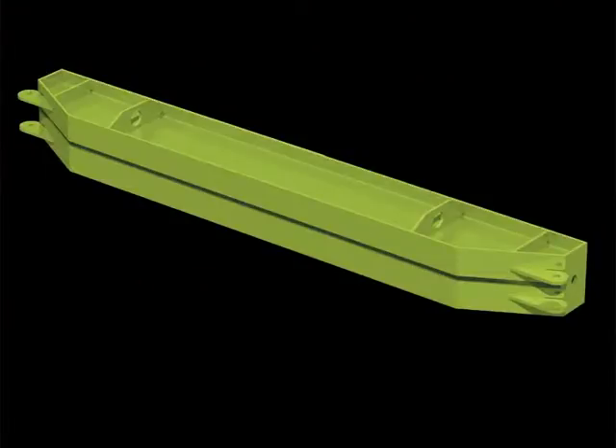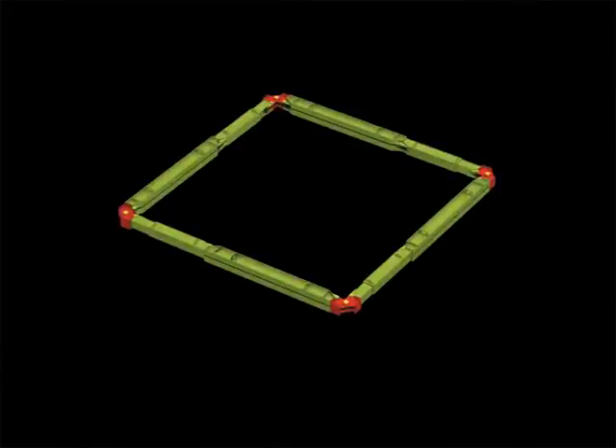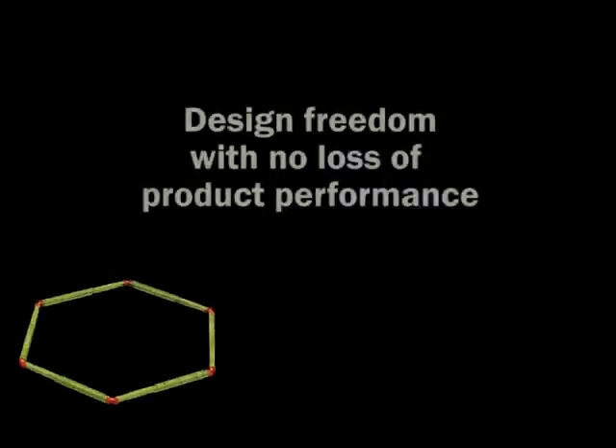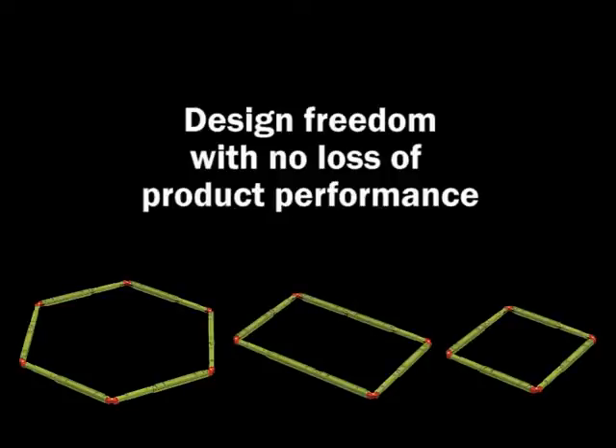Mammoth's versatility is also evident in the fact that it can be used for a wide range of shape configurations — square, rectangular or hexagonal — with no loss of product performance, allowing for a wide degree of design freedom.